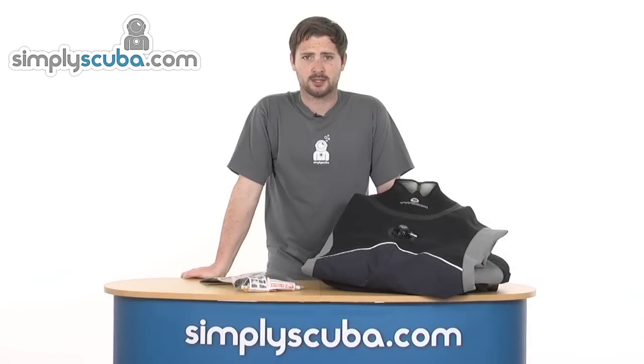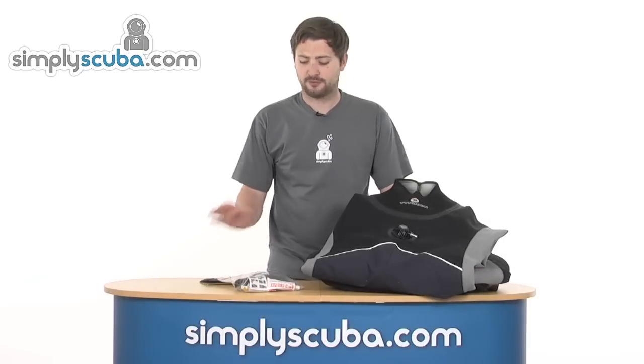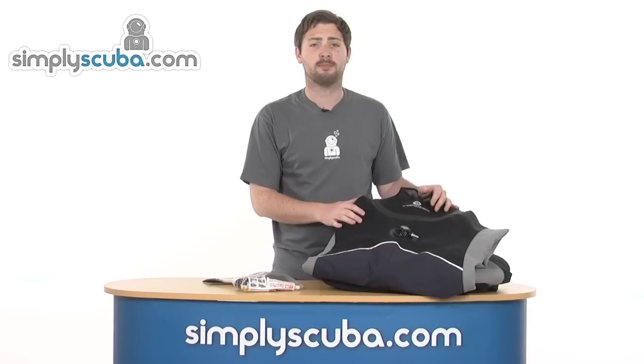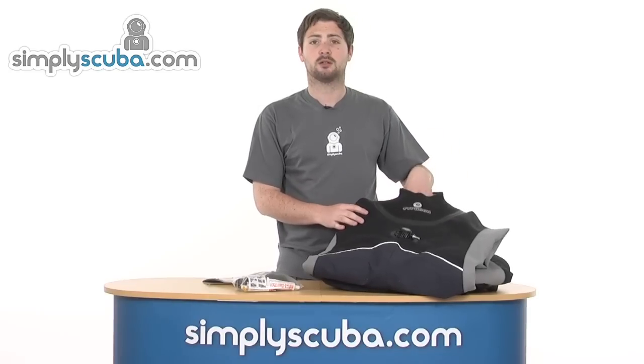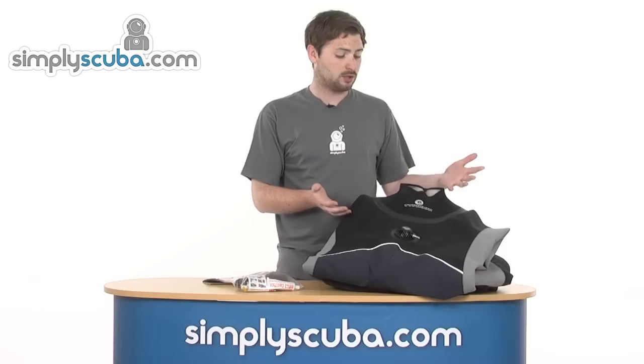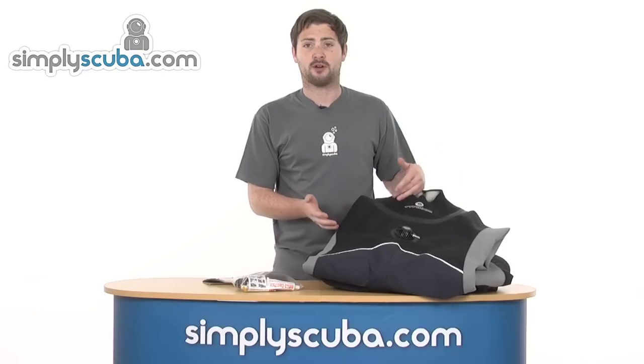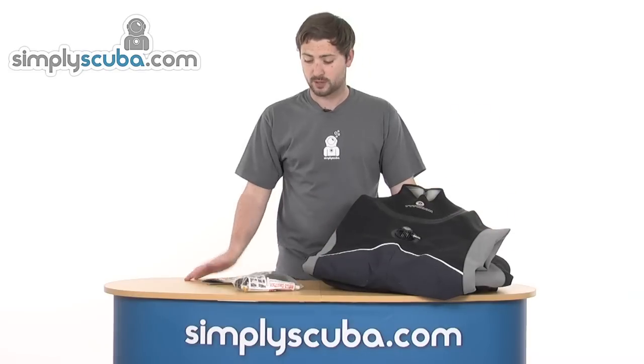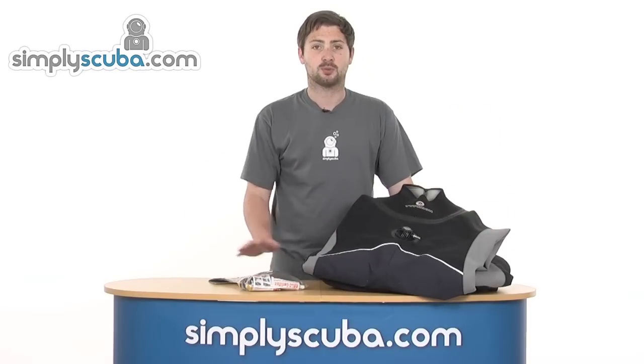Hi, welcome to SimplyScuba.com. Today we're going to be doing an advice video on how to fit a new neck seal onto your dry suit. It's a situation we've all been in before. You've torn the neck seal on your dry suit and you've got to decide whether to send it away to get it done or maybe have a crack at it yourself. So we're going to give it a go here today. We've never done it before so we're going to have a bit of a learning curve and find out how easy it is to use one of these kits.